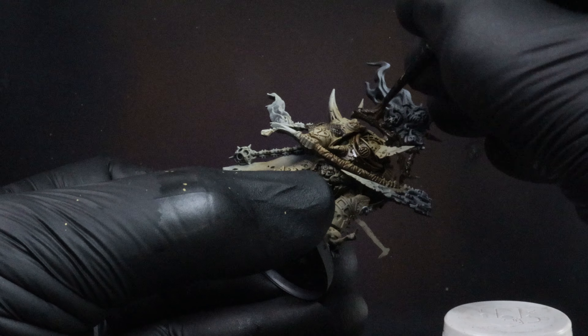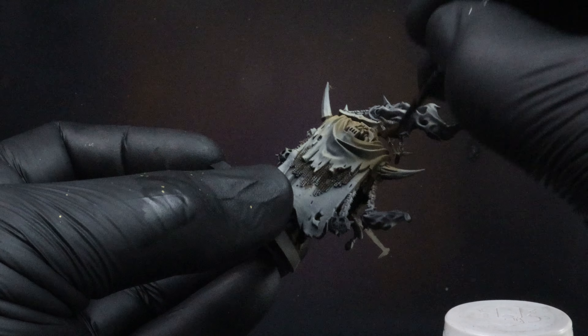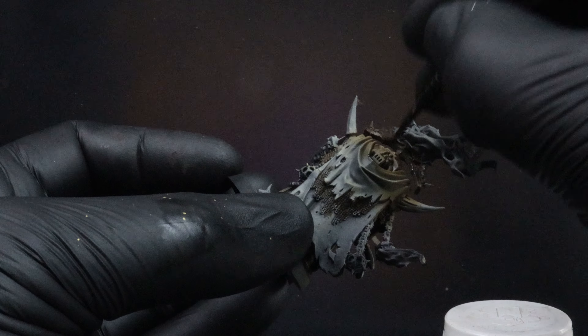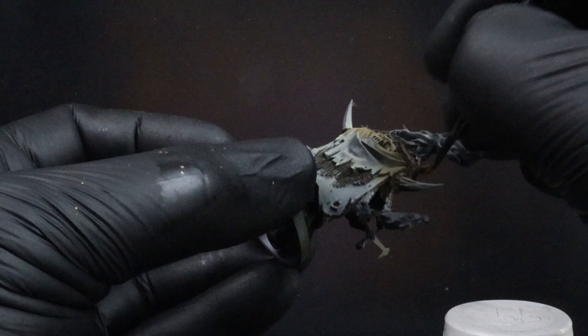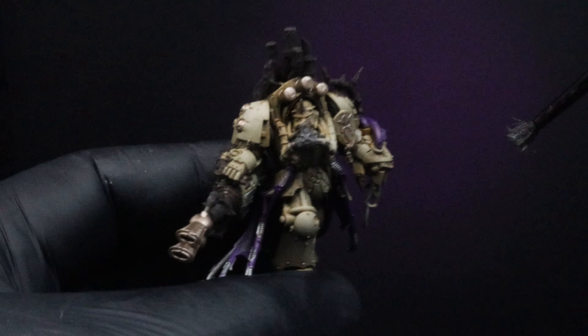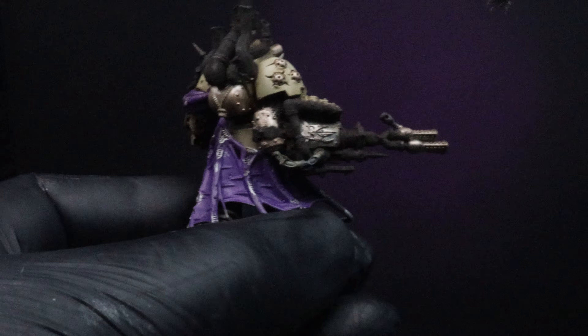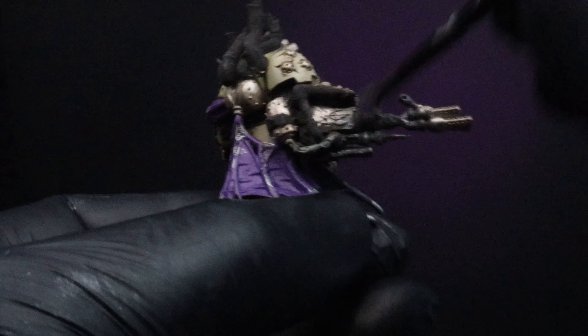Here I decide to do the bottom part as steel and rusty, and I'll use the Nurgle skulls at the top and do them a brass color with some verdigris, just to separate the colors and break it up a bit. Once you're done with all your Typhus Corrosion, we're going to come back in with Vallejo Gunmetal — or any other steel color — and dry brush or stipple that over the Typhus Corrosion.